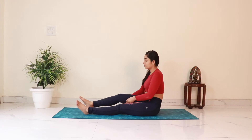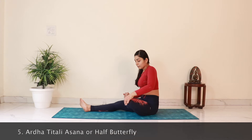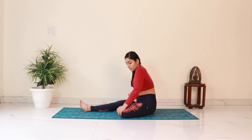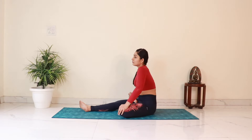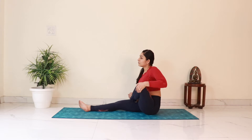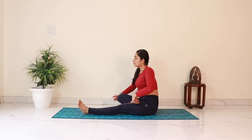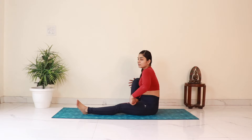Next we'll do Ardha Thittli Asana, or the Half Butterfly Pose. Bend the left leg and place the left foot on top of the right thigh. Place the left hand on top of the left knee and hold the toes of the left foot with the right hand. As you inhale, gently push the knee down to the floor; as you exhale, pull it up towards the chest. Let's do this movement 10 times. Keep the awareness on the movement in the hip and knee joints. Let's switch legs and repeat on the other side — inhale on the way down, exhale as you pull the knee in. Do the movement only till your comfort level and do not overstrain.